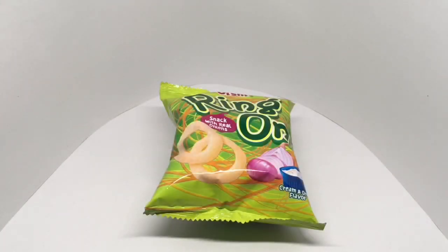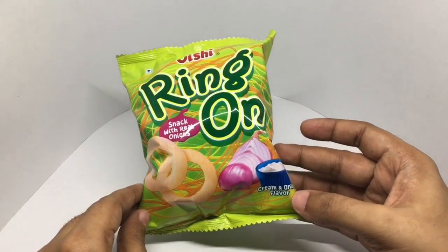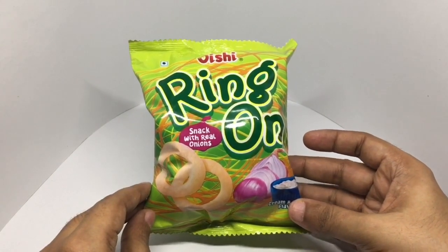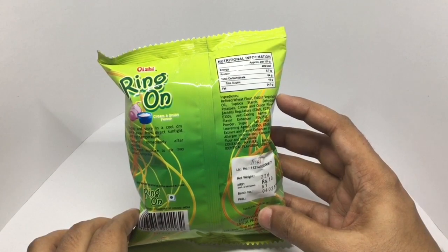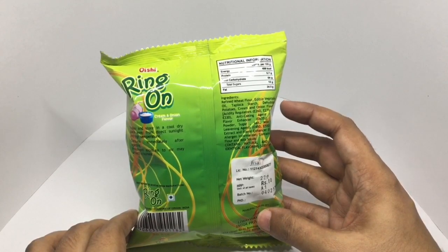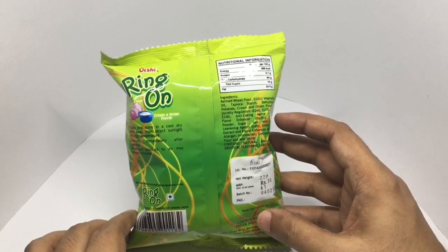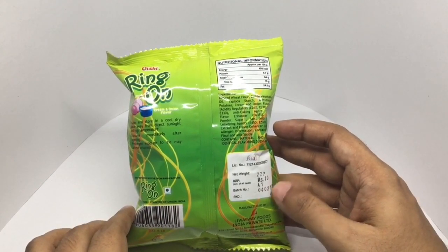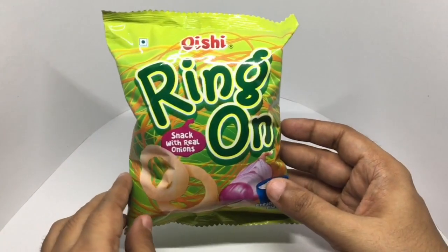Let's take a look at these Oishi Ring On snacks — cream and onion flavor, vegetarian product. Quite a colorful looking packaging. That's the nutritional info. Ingredients are refined wheat flour, edible vegetable oil, dehydrated potatoes, cream and onion flavoring, acidity regulators, anti-caking agent, flavor enhancer, onion powder, sugar, salt, milk solids, leavening agent, yeast extract, and flavor enhancer. Costs around 10 rupees or around 15 cents. Manufactured in Bangalore, India, by Live Away Foods.